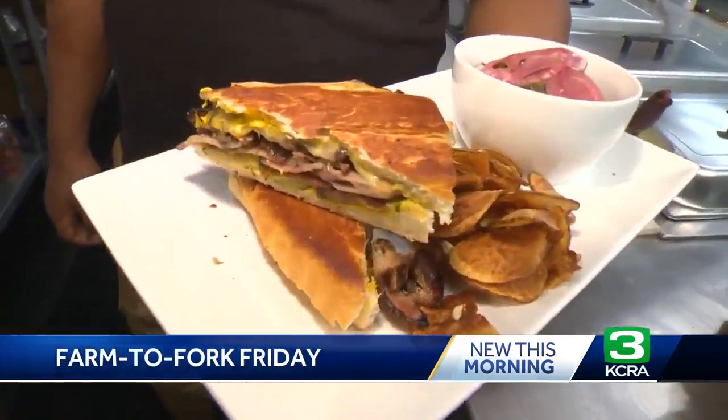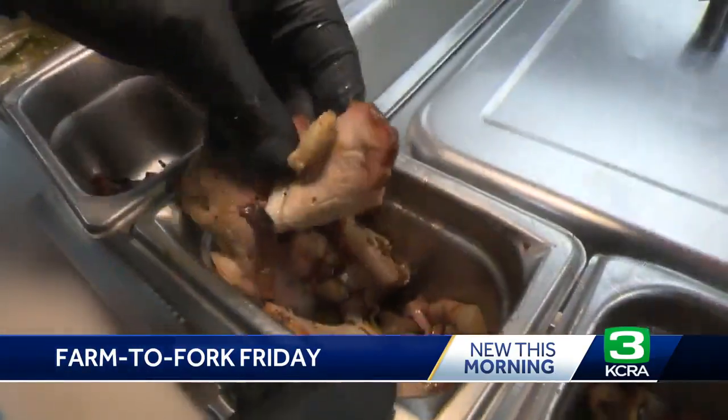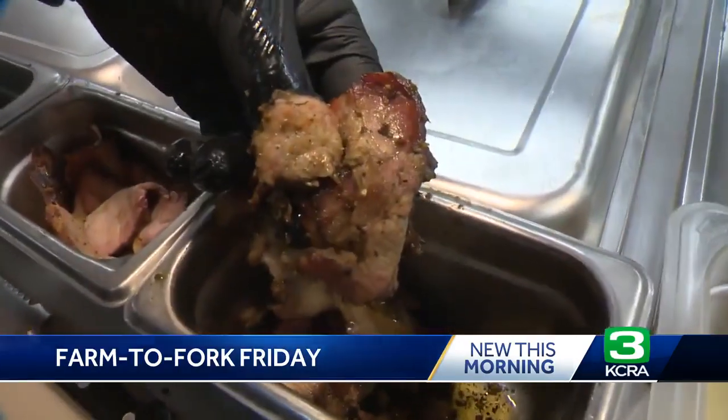So what's in it? Pork, pork, pork, and pork. In this Cuban there is a jerk spice cured bacon belly, garlic studded pork loin, and then smoked mojo pork shoulder.